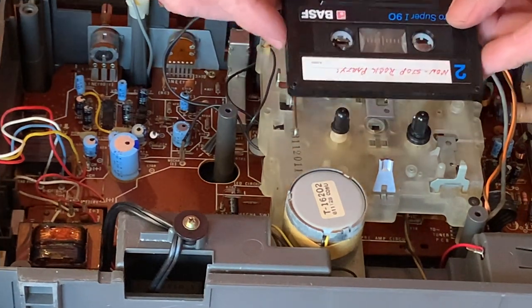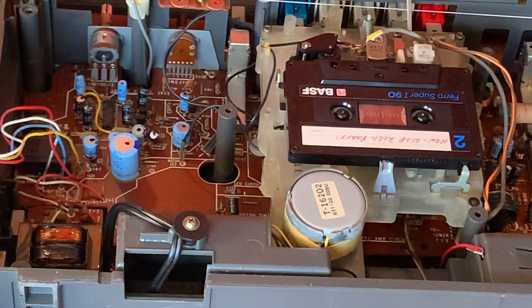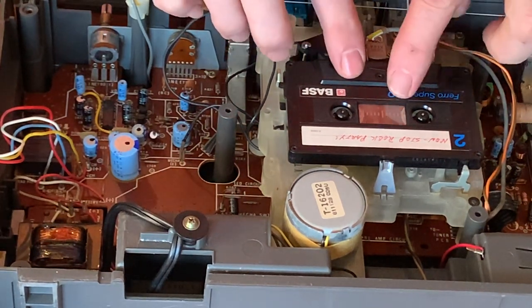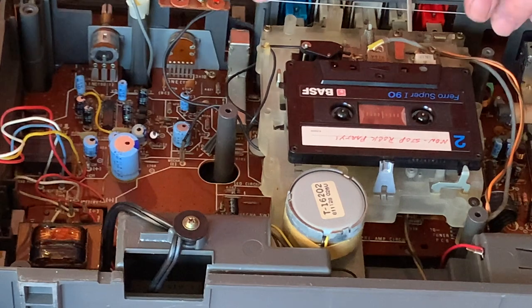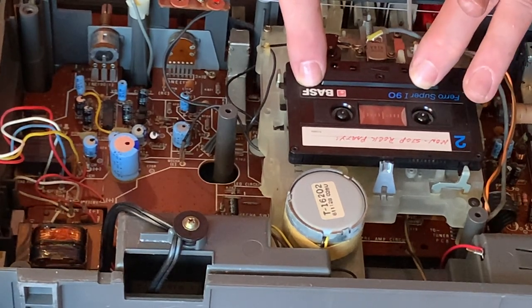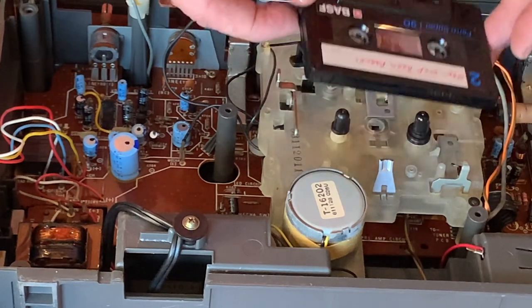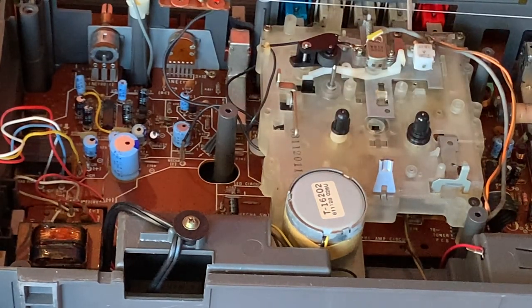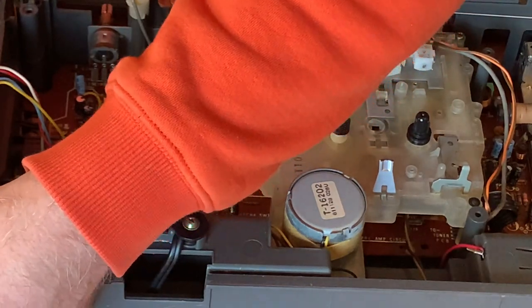Let's put a tape in and plug this in. This won't have played a tape in more years than anyone can remember, so let's see what happens. There we go, it's working - we'll just stop it there. Super strong transport buttons as well, fantastic. So what we'll do now is just tuck the cables back in, get the dial gauge cleaned up and refitted, and get everything back together. I'll also clean the inside of the tuner window just to make sure that looks nice and fresh.